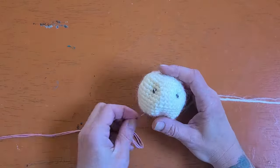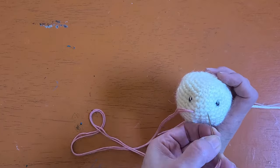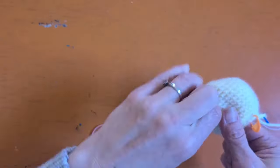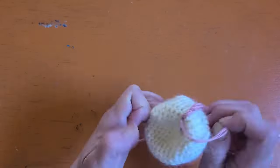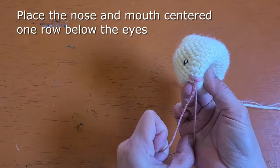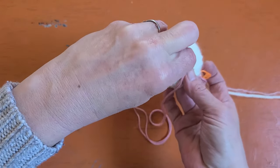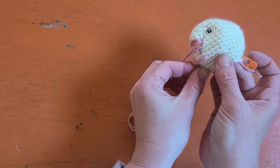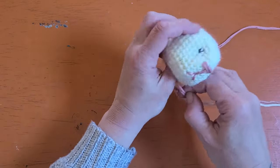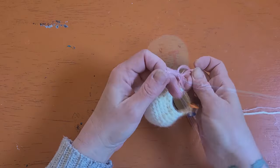Now I'm going to go ahead and place the nose and mouth. The nose you will embroider just on the row below the eyes and work a few stitches across — I just go side to side a few times. Then work the mouth in: come down through the center, stitching with two strands, and stitch to each side to get the little mouth in place. Back up to the center, then cut your yarn and tie the ends.